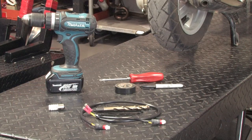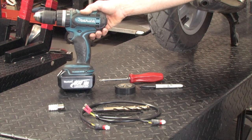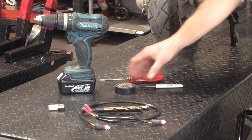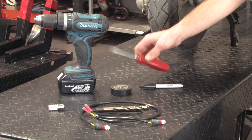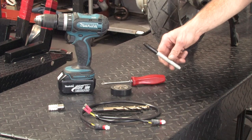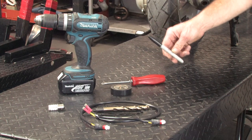A few of the basic tools you need to install the turn signal running light kit: you'll need a half-inch drill, electrical tape, a Phillips screwdriver to remove the two turn signals, and a Sharpie or some type of permanent marker to mark the spots where you want to drill.